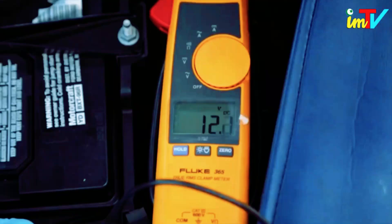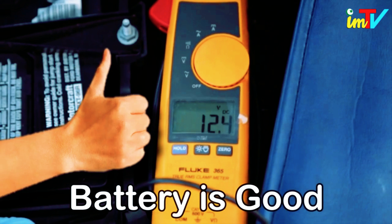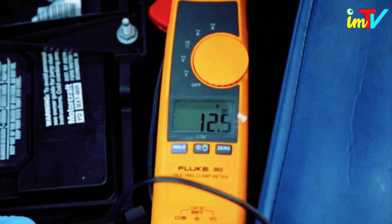Read the voltmeter. If the battery reads above 12.2 volts, it has enough juice to start the alternator, which can then be tested with the voltmeter.